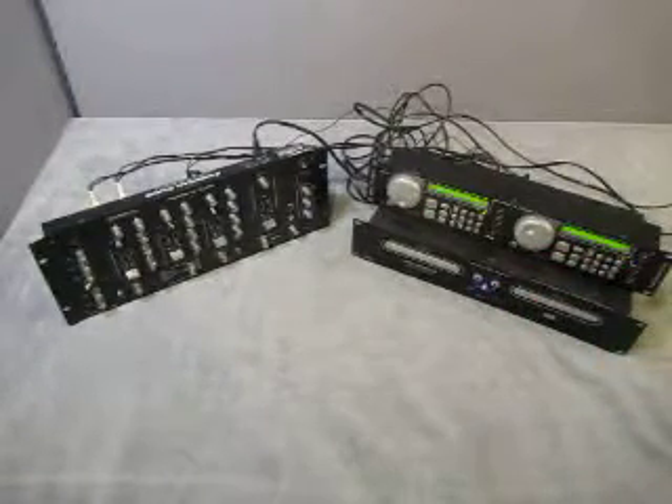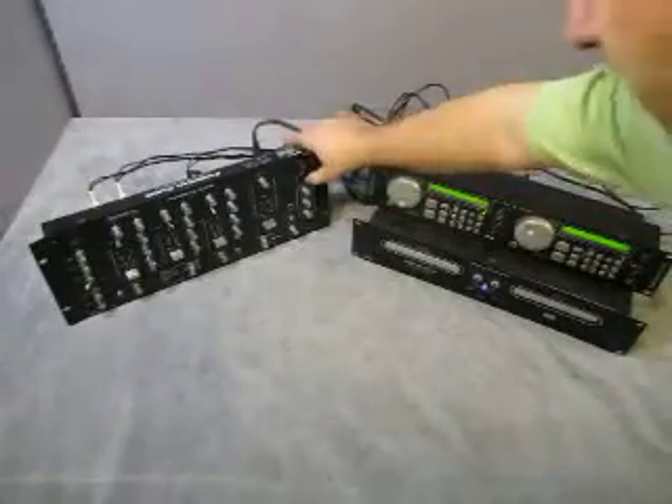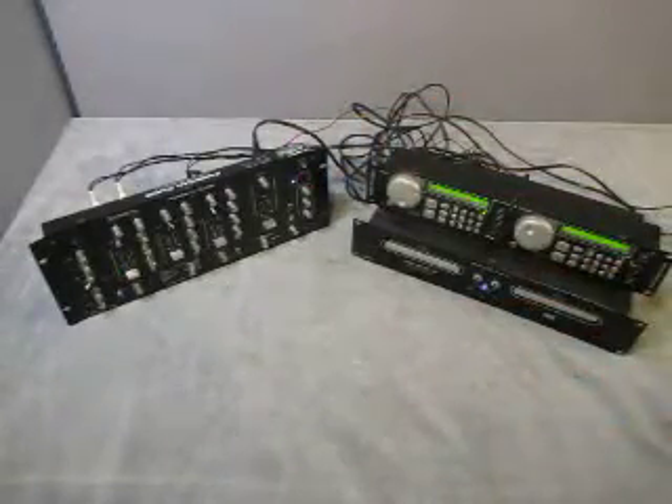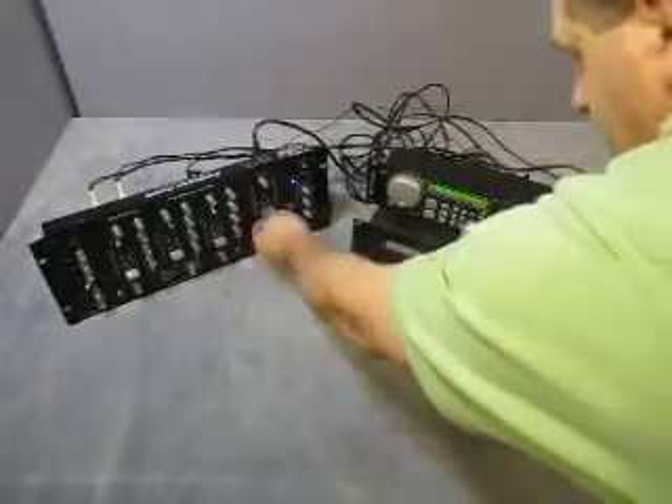There's power — okay, that powers up. And that powers up over there too. So both units look like they power up.